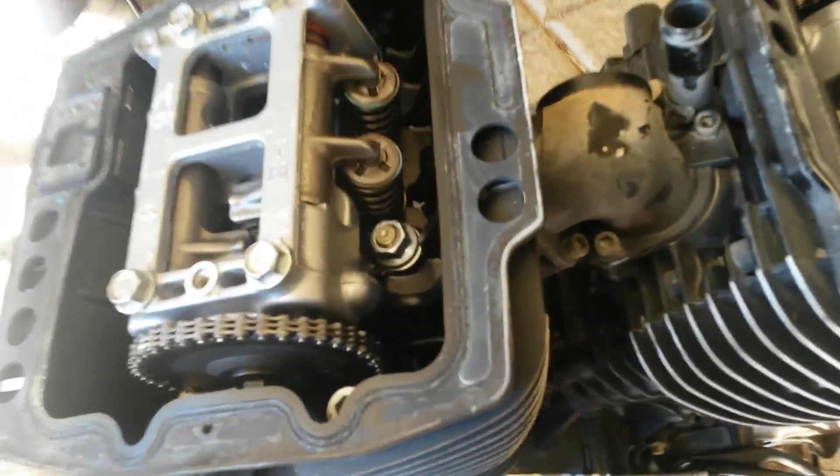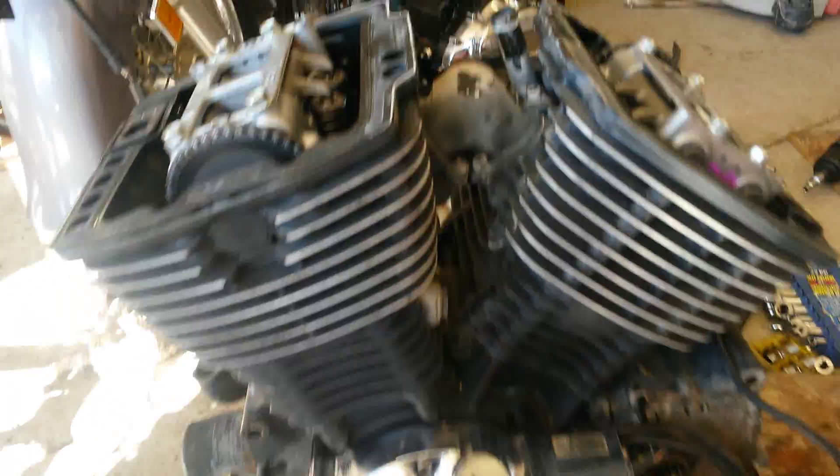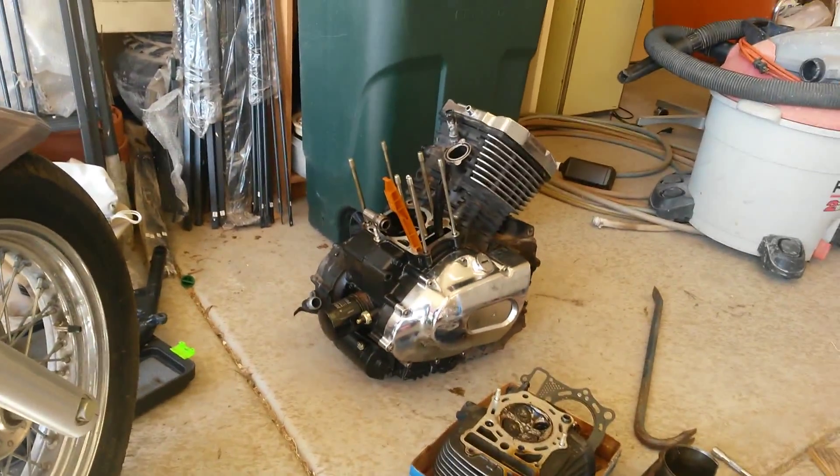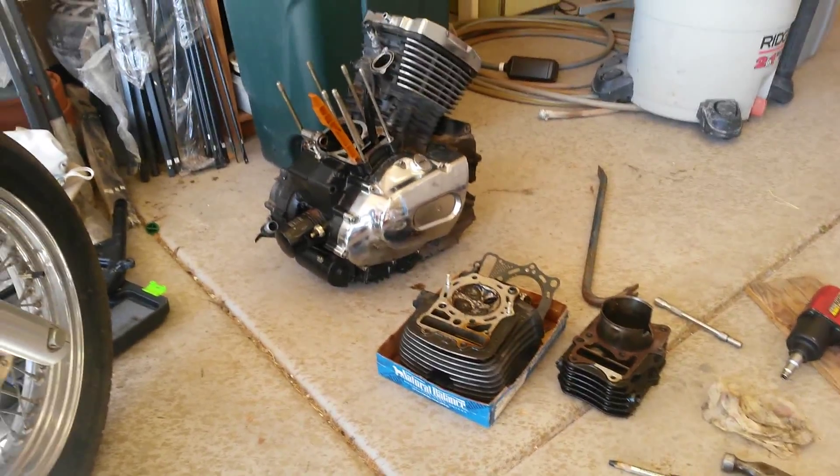Making this video for the next owner of my Vulcan 800 Classic, if I ever decide to sell it. The original motor I got with it had 50,000 miles — it dropped a valve and is shelled.